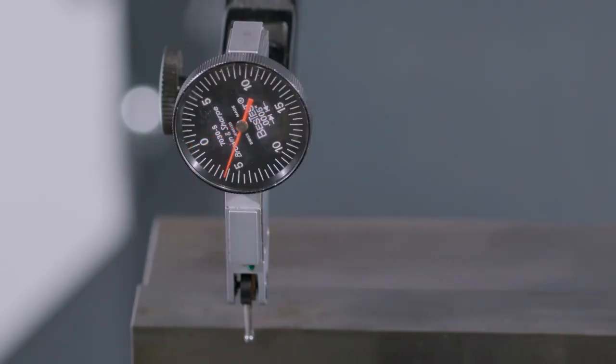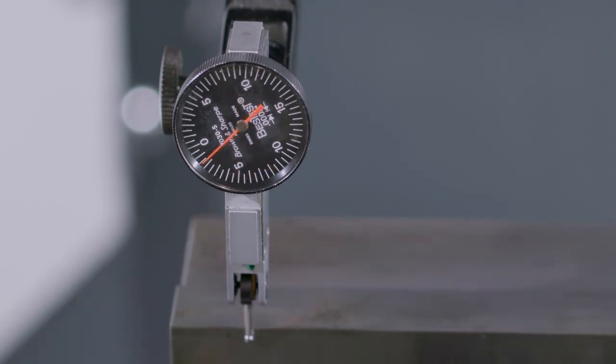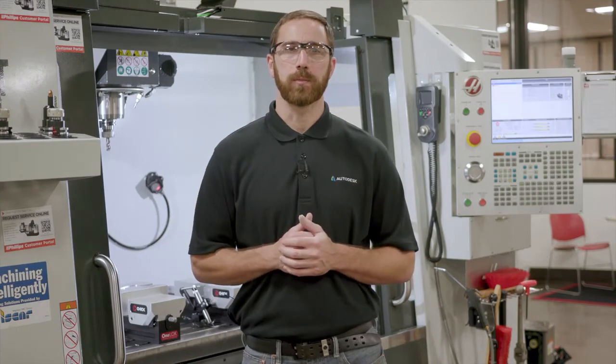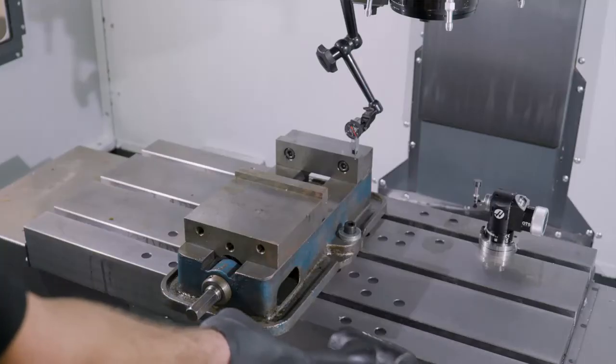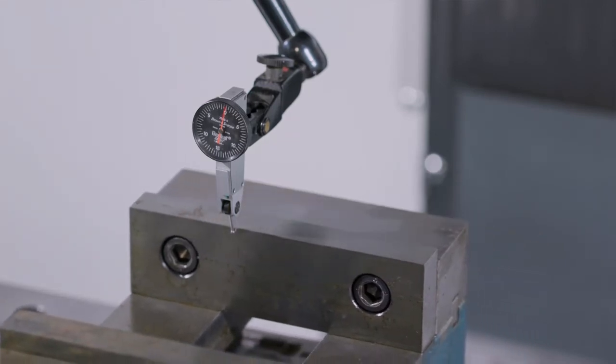With the dial indicator closest to our snugged nut, we'll jog in the positive x position, watching the dial. When we get to the other side, let's note the measurement. Tap the vice and repeat the process. Once we have a zero reading on both ends of the vice, we can snug the bolts and measure one more time.